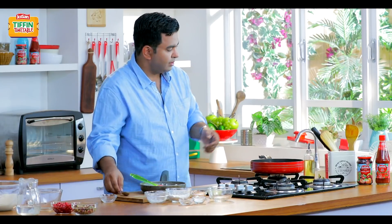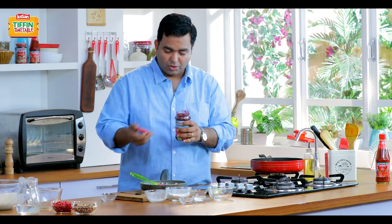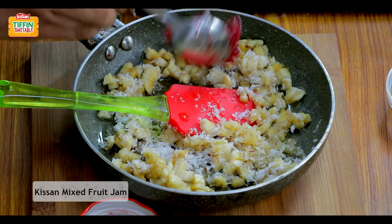And then some lovely mixed fruit jam. This is going to elevate the entire dish, make it nice and fruity — the colour is going to be amazing. And more than that, the goodness of this jam is going to make this dish beautiful.